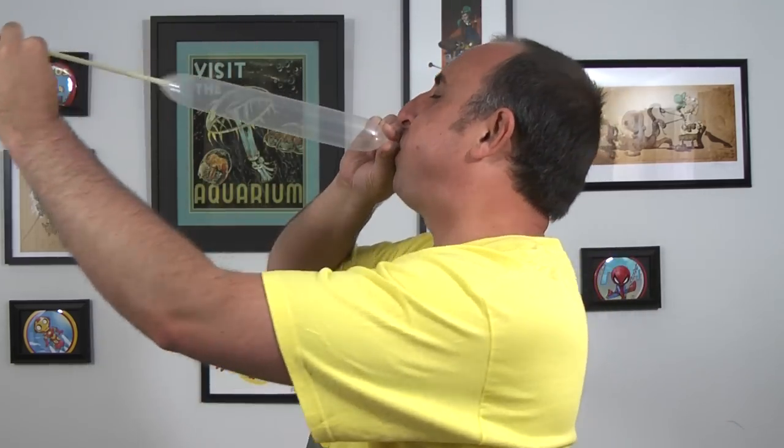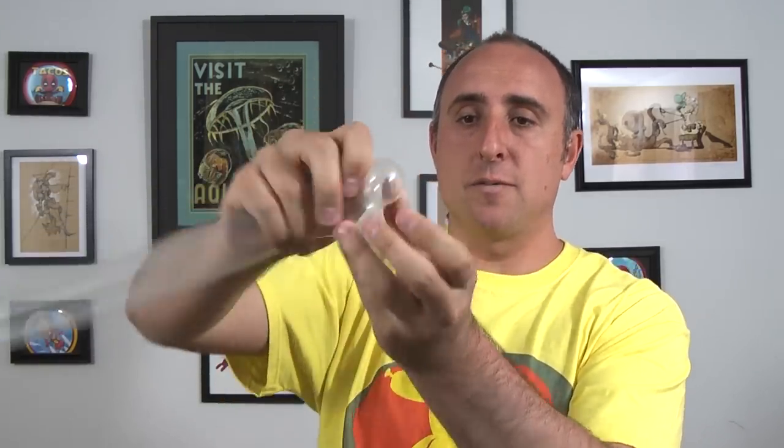We're going to start with the glass. Get one of your clear 260s and inflate it two thirds of the way. Let some air out and tie. Give it a squeeze and a stretch. We're going to start by making a small one inch bubble and we're going to twist this knot into that seam. So fold it over, pinch it, pull it, and twist it.